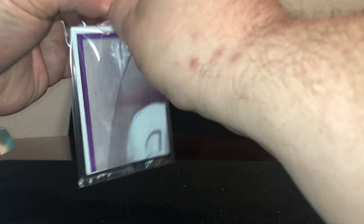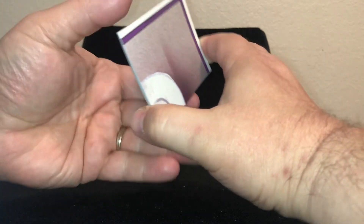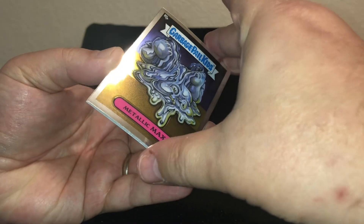All right, let's see what we got here. I'm just gonna open these two boxes right now — so 10 packs — and I'll see if we get anything good.